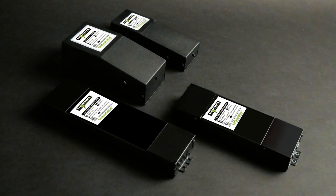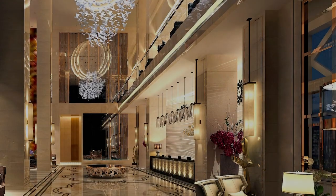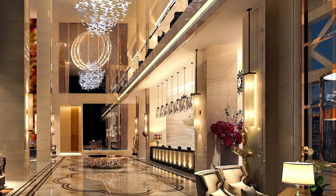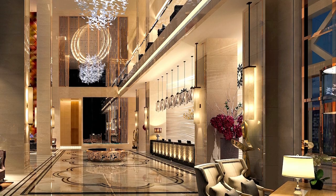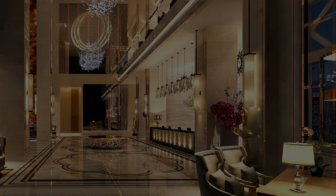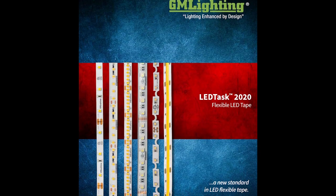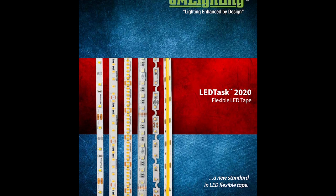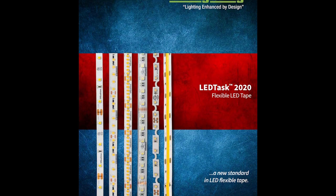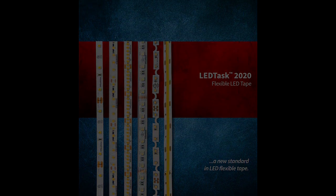All of our tape is connectable via our short tight connectors and can be mounted in our LED aluminum mounting channels. Match your tape with the right power supply in our extensive line of drive power supplies. No matter what your application may be — from basic residential or task lighting to commercial architectural environments — GM Lighting has made it easy to choose. Visit our website at www.gmlighting.net and download our new LEDTASK 2020 catalog. Thanks for watching.